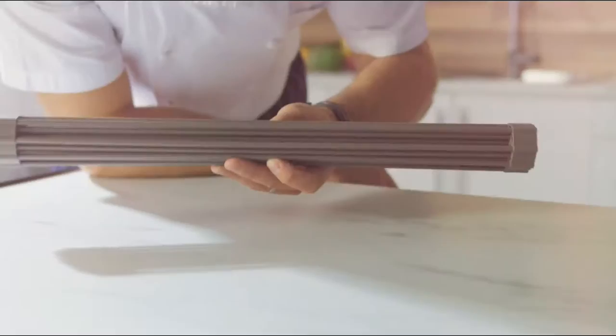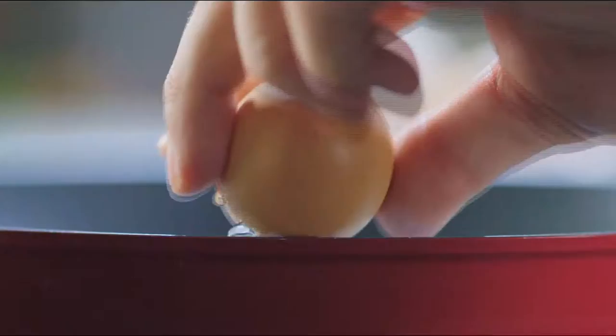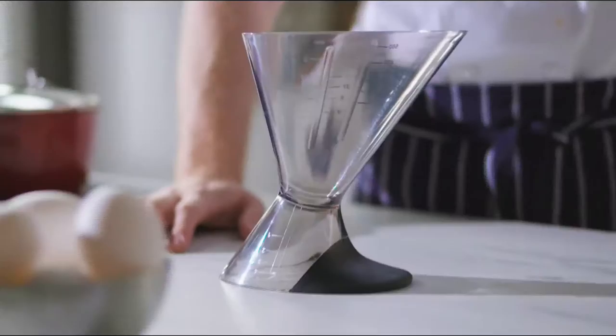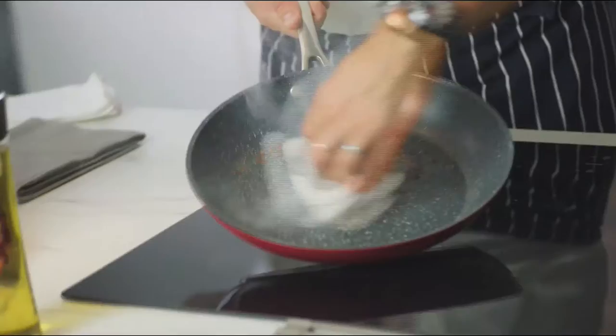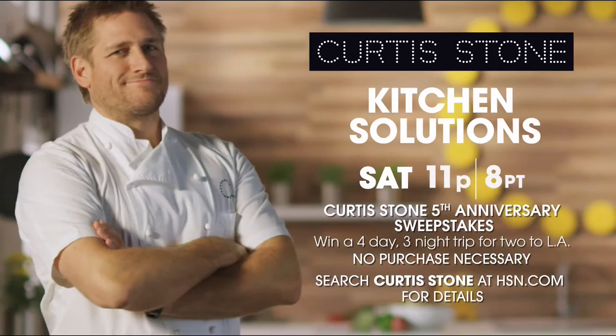Don't miss the return of Curtis Stone's Kitchen Solutions, only on HSN.